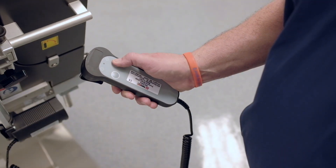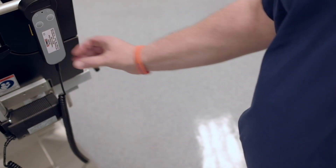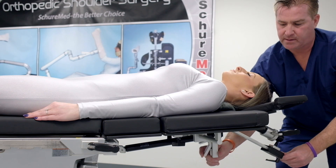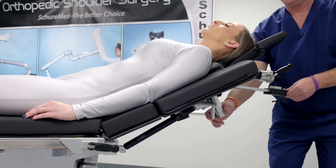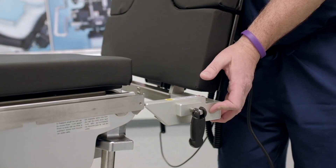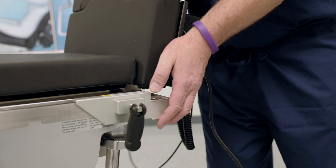Motion control technology eliminates manual patient positioning with a simple push-button hand control. Alternatively, our manually operated beach chair can be easily controlled with one hand. The beach chair attaches to any operating room table with our integrated adjustable mounting clamps.